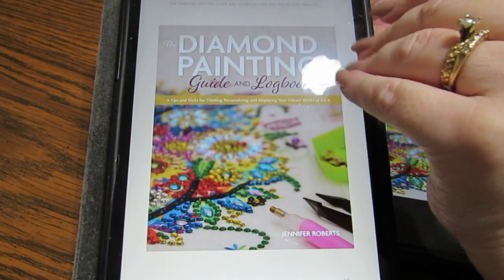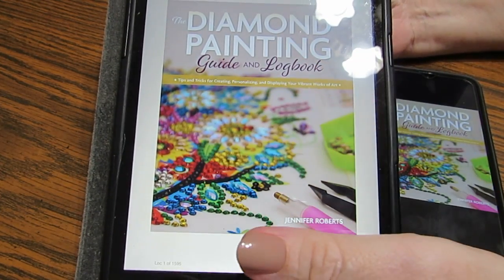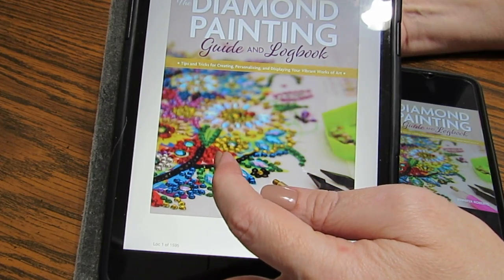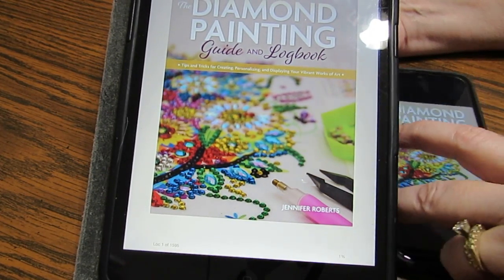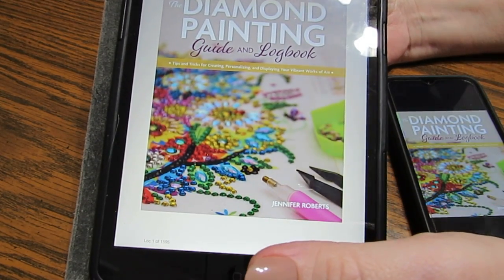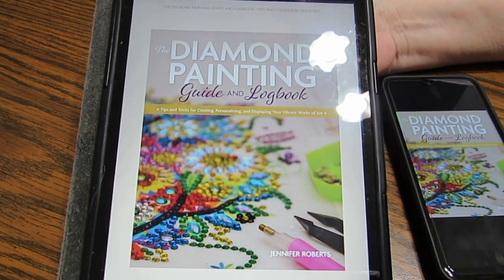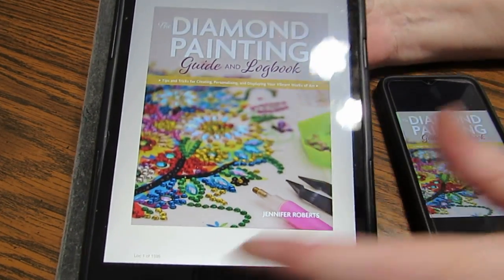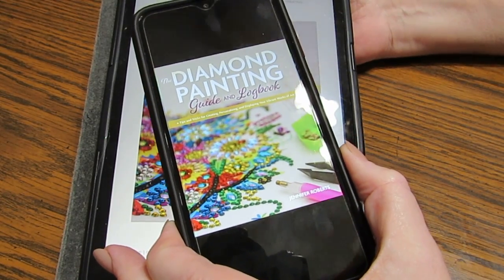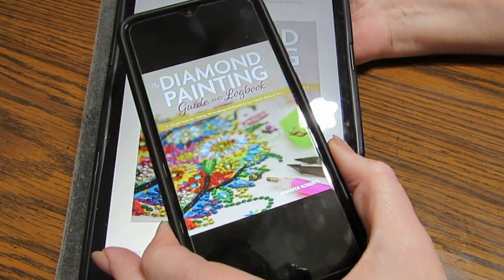Hello everyone, this is Grace of GB Maltese, and I want to talk about a brand new book that is out. You can get it on your eBook or Kindle — this just came out last week and I purchased it off Amazon. I read my books on my iPad but I also have it on my phone, and you don't have to pay extra. I also have it on my laptop so I can read it anywhere I want.